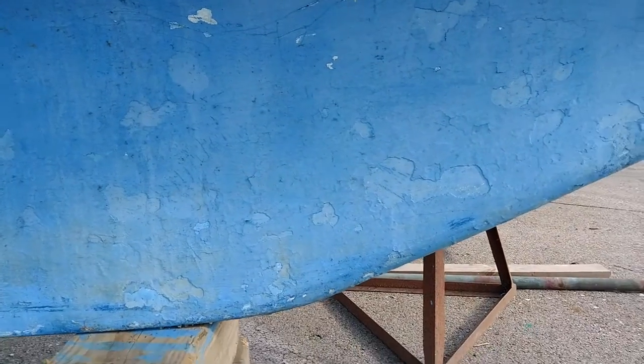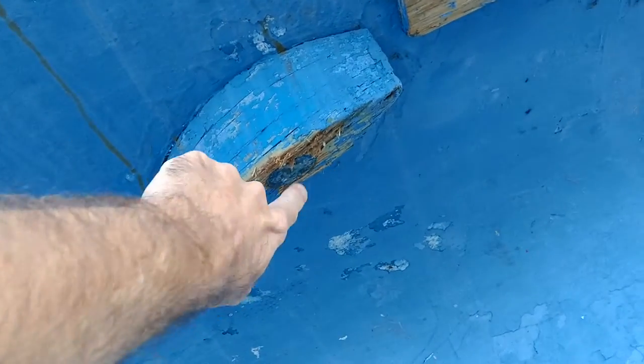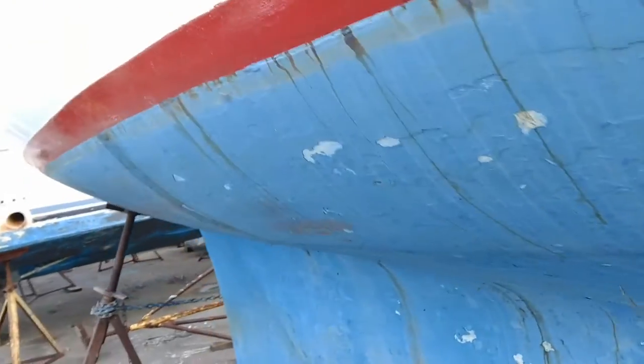It's got excessive layers of bottom paint that's flaking off and needs to be sanded down. This right here is a depth sounder - the way they used to mount it, they put this board here so it can go straight down and bounce back up to get an accurate reading. They have new ones now where I'm going to get rid of this and mount it on the inside so it can work on an angle.